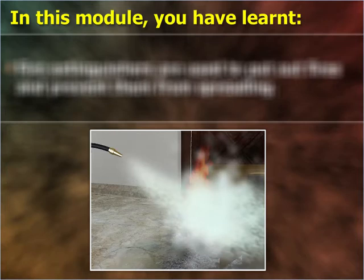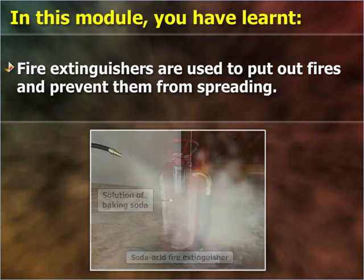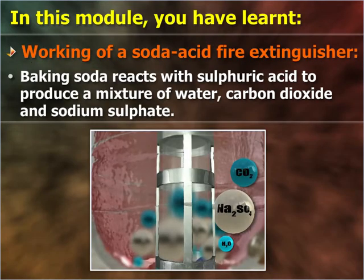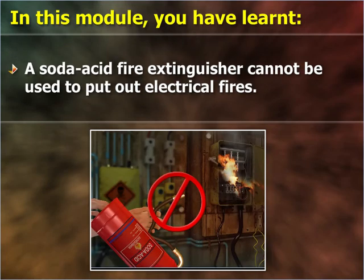In this module you have learnt: fire extinguishers are used to put out fires and prevent them from spreading. The main parts of a soda acid fire extinguisher are a metal cylinder containing baking soda solution, and a bottle containing sulphuric acid inside the cylinder. Baking soda reacts with sulphuric acid to produce a mixture of water, carbon dioxide, and sodium sulphate. The mixture comes out through the nozzle with great pressure to put out a fire. A soda acid fire extinguisher cannot be used to put out electrical fires.